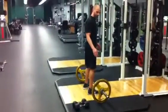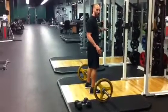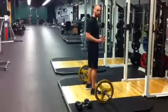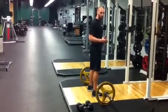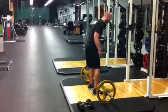Pay attention real close. Fellas, 95 to 135 pounds should be plenty. If you can go up, good, great, bang it out. Ladies, even using the bar or something a little heavier than the bar will be perfect for you guys.